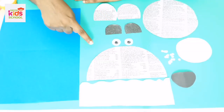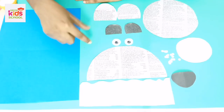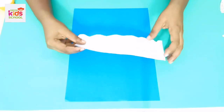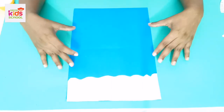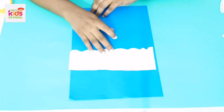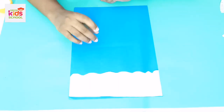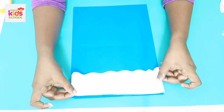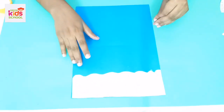First, you are going to cut out these shapes from newspapers and white color papers. Teacher has already cut these papers, but you can take the help of your parents to cut them out. First, teacher is going to paste this white color piece of paper to the bottom of the blue color A4 paper. Apply some glue there and paste it like this way.